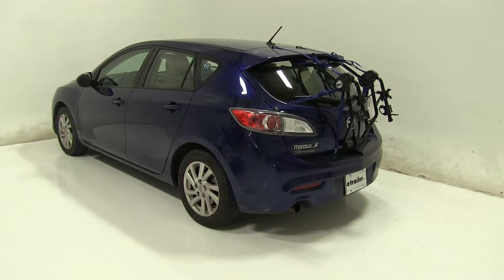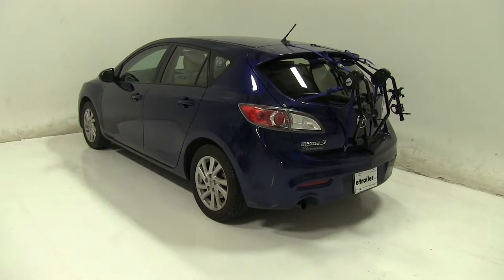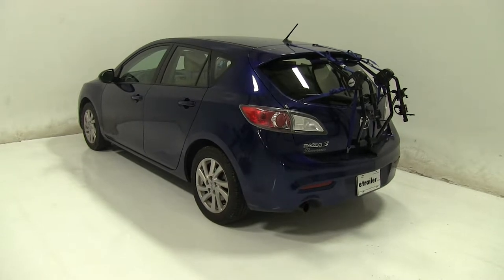So that's going to be our completed look at the Thule Passage trunk mount bike rack, part number TH910XT, on our 2012 Mazda 3.